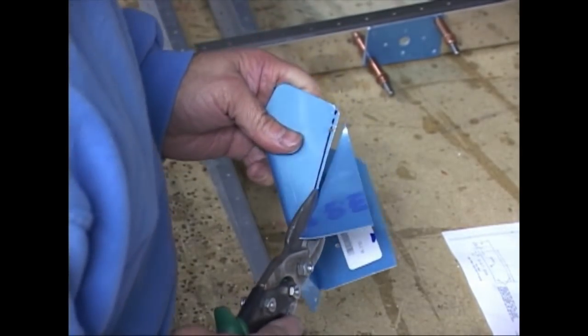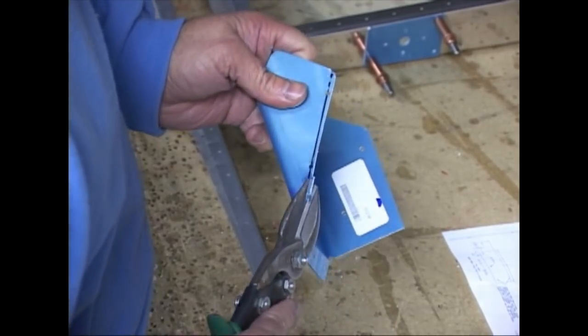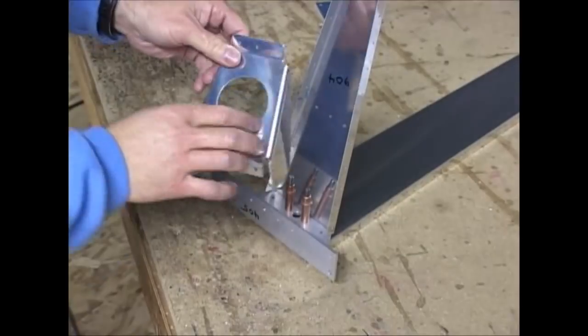We mark and cut, and we cut large so we can go back and trim right up to the line, using very simple hand tools.